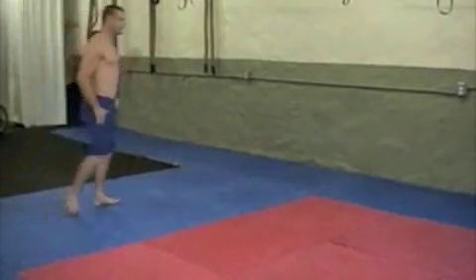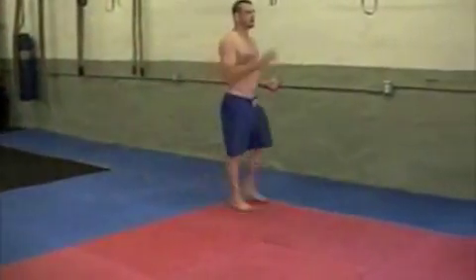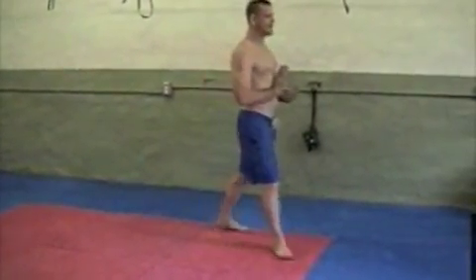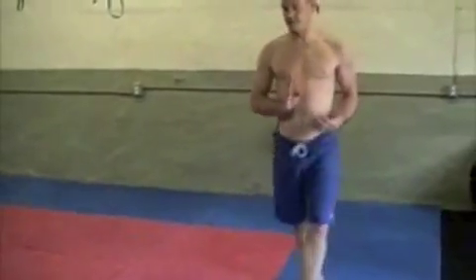Part of this drill is to come back pretty much composed — get your balance, think about a center line, and try to just get yourself back together. Because you're going to be a little dizzy from this. Then I go back to the front and start again.